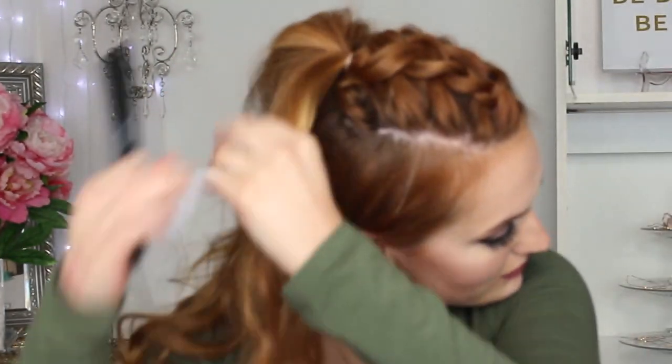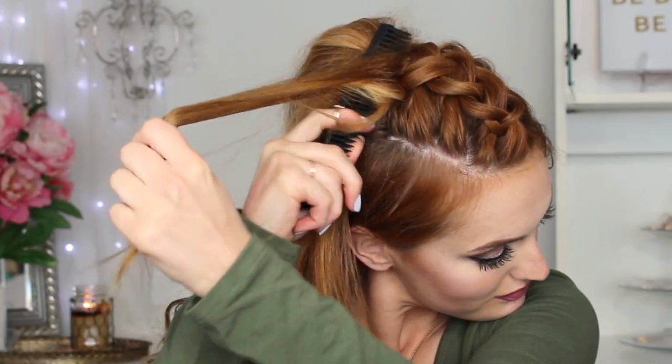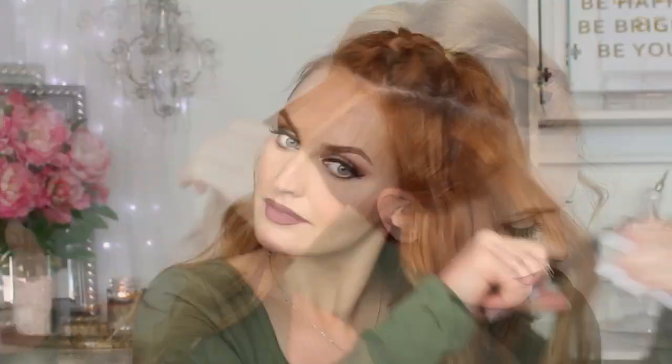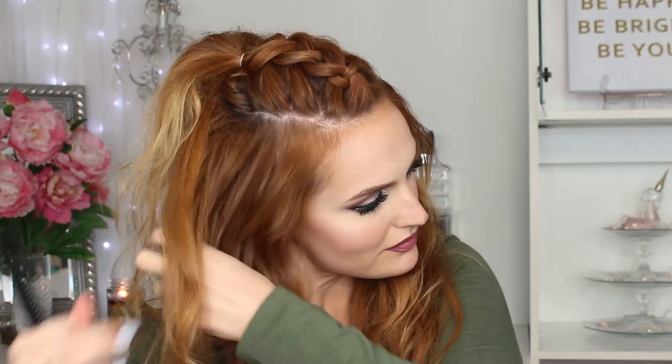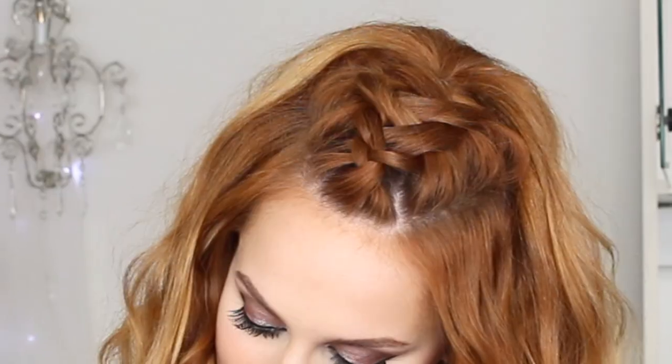For the ponytail part, I'm going to backcomb it and make it super big — just backcomb away, make it huge, then comb it down a little bit. You can always re-curl it, but having that large voluminous ponytail in the back of your braid is just the cutest thing. After you backcomb your ponytail, backcomb the rest of your hair too — I like a little extra volume by the ponytail so it's not flat on the sides. Just backcomb away and get crazy with it. And that is it for this look — we are finished.